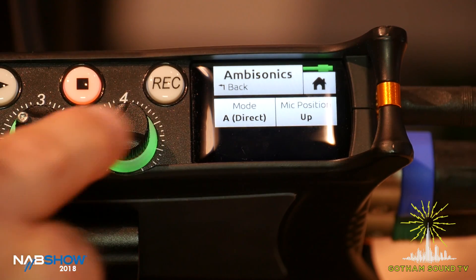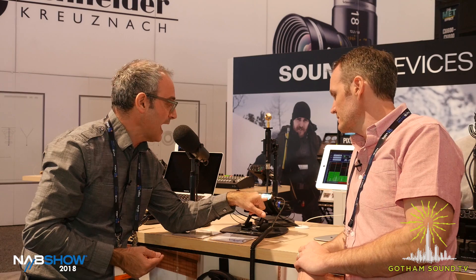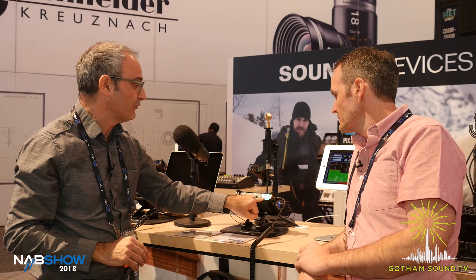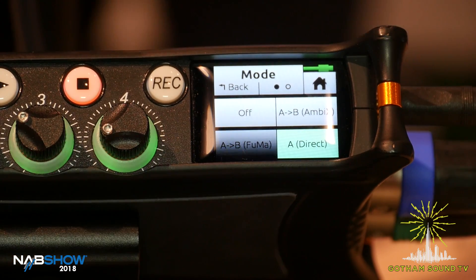That's what the mic position does. And then the mode determines how you want to record that signal. We've got A to B format Ambix, which takes the A format signal coming directly off the capsules of the mic and converts that to B format — W, Y, Z, X — which is the Ambix standard. We also have A to B format FUMA, which is W, X, Y, Z. It's just an interchange of the channels between FUMA and Ambix, but we support both standards. Don't ask me why there's two standards — I really don't know! And then you have A direct, so if you want to capture the A format direct without any processing, you can.